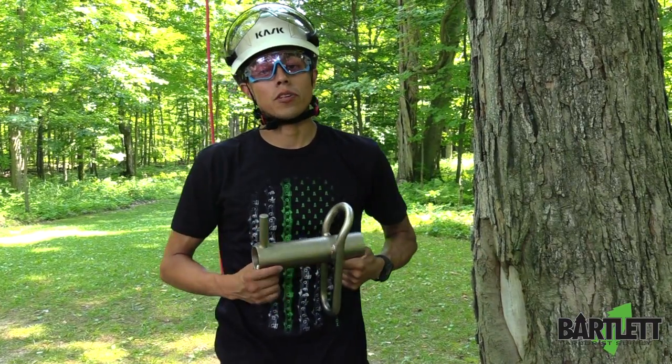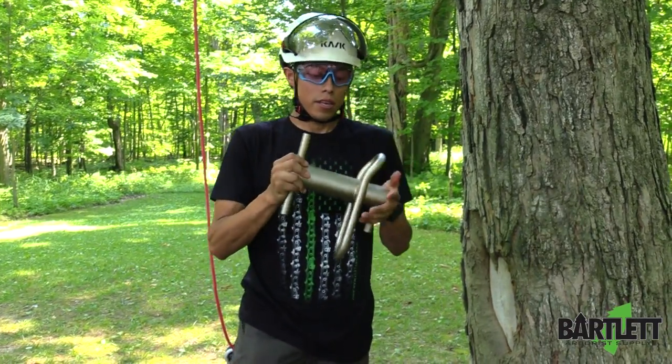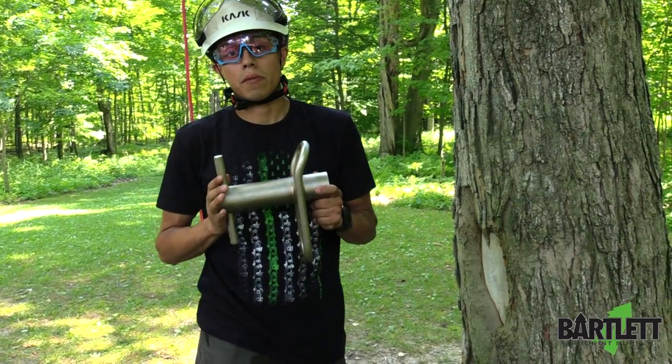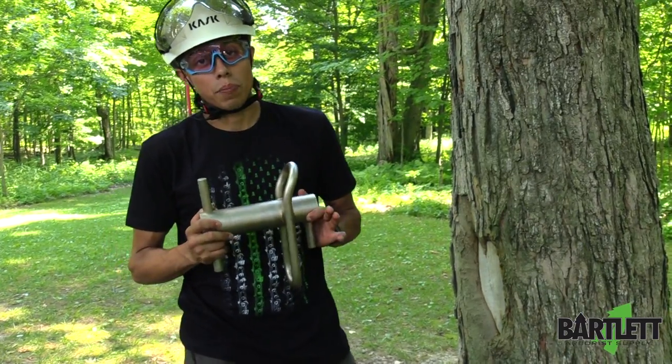Ladies and gentlemen, welcome back to Bartlett Arborist Supply. Today we're going to show you how to install your porter wrap using a timber hitch on the tree. Very simple to use — porter wraps in my opinion make a very big difference when you're trying to save a tree if you're just rigging out one piece of it.